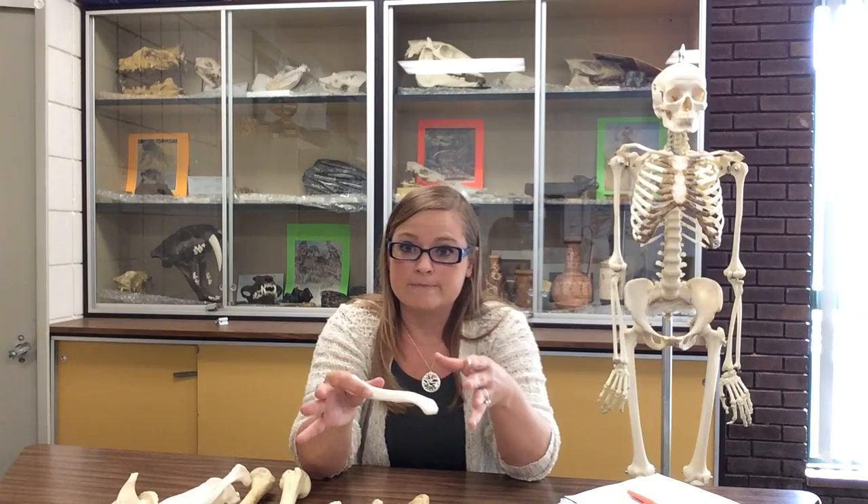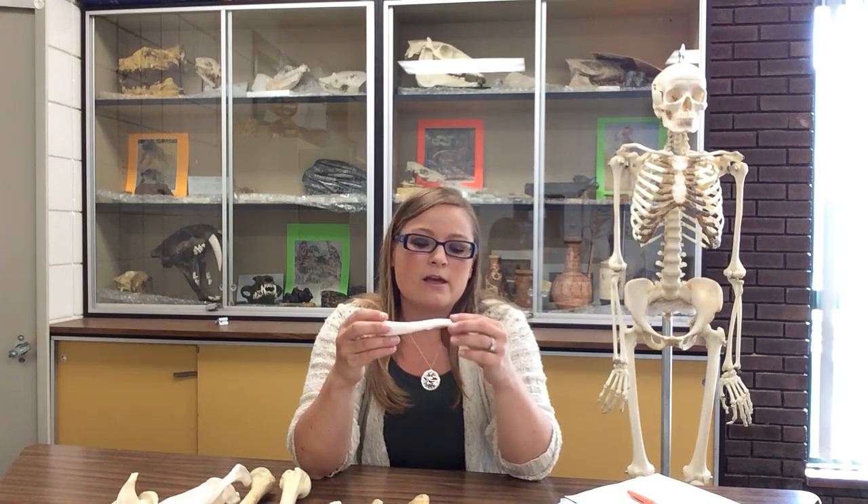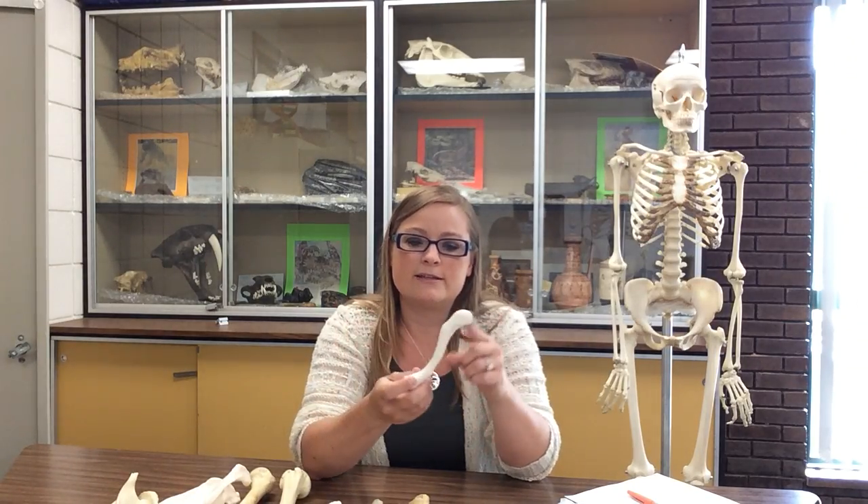That's what I would write on my landmark list — but whatever it looks like to you, you can write. That's what the landmark lists are for. So we have the sternal end and the acromial end.